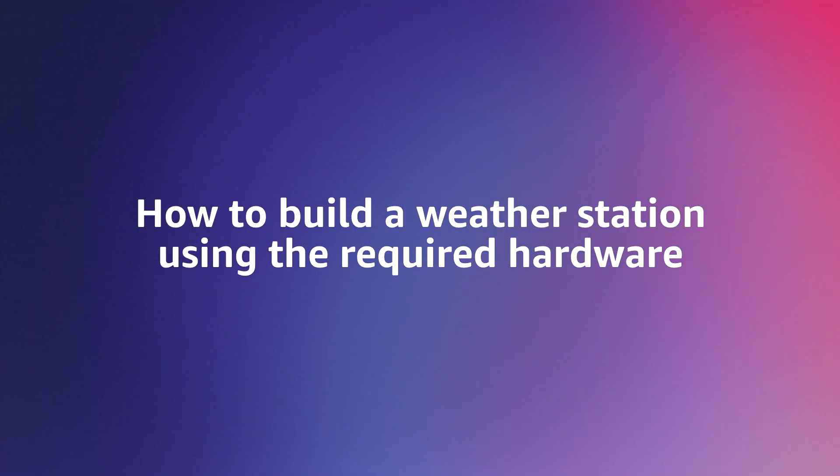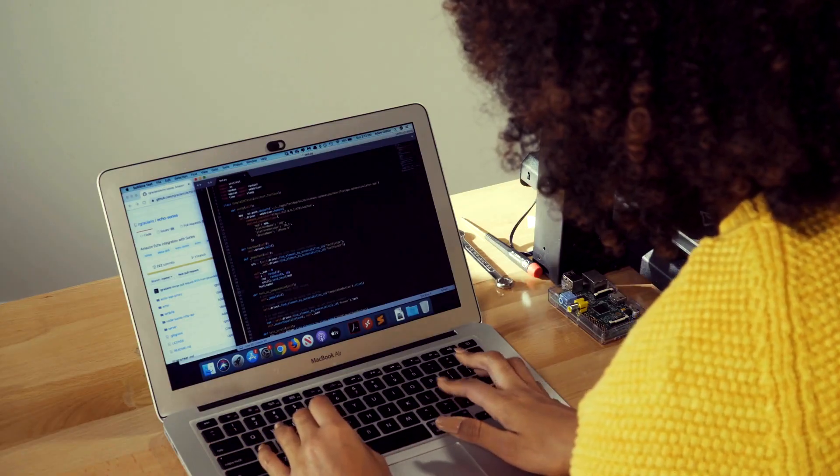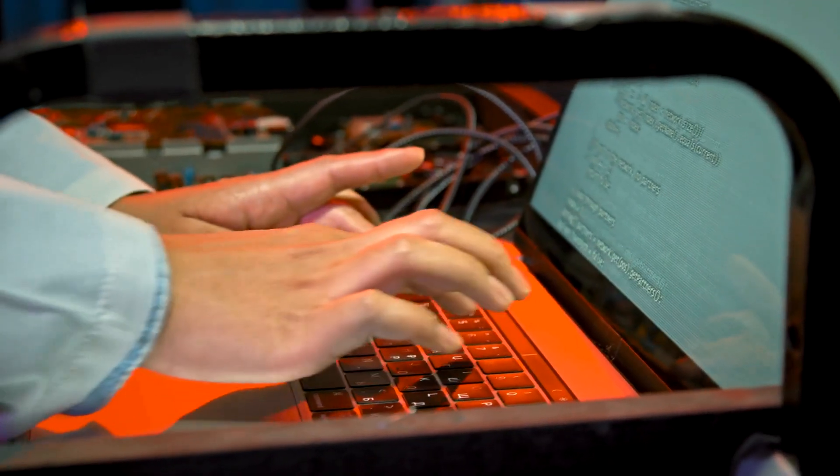In this video, we will demonstrate how to build the weather station using the required hardware. And now over to our technical experts, Dan and Joe. The weather station project is a very powerful demonstration of how quickly and seamlessly ExpressLink works in getting such diverse hosts all connected to the cloud, despite the differences in software programming language and underlying architecture.